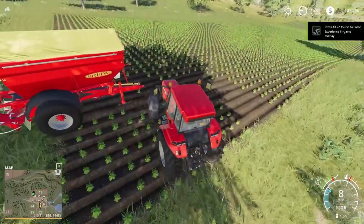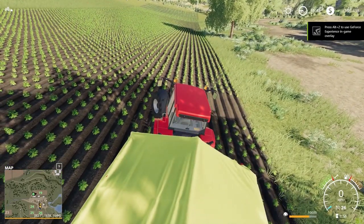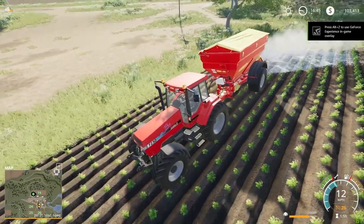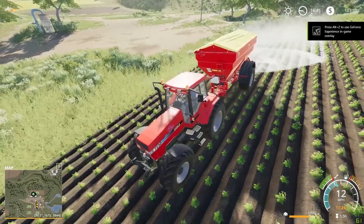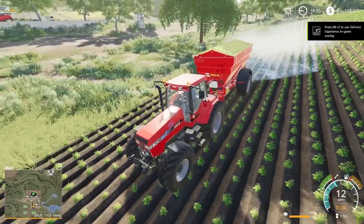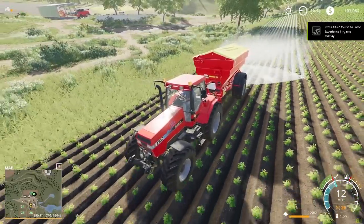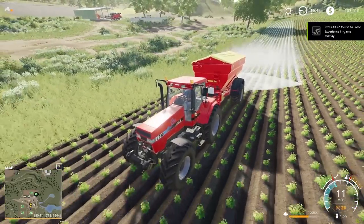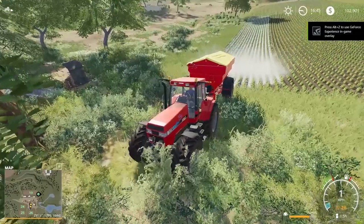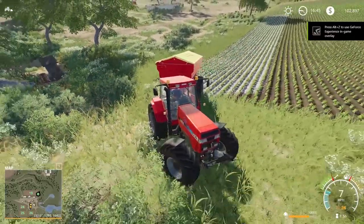Here it is sitting over on field 19. So now we're going to spread our lime. These potatoes that we have here, they are actually ready to be harvested, but we're just going to spread our lime on top of them and then we're going to plant our seeds directly on top of these potatoes. Because potatoes require special harvesting equipment and we do not have it, and it's rather expensive. So we are not going to be able to harvest these potatoes. Our lime spreader has a width of 12 meters, so it's actually spreading a decent amount. It's not going to take too many passes to do this field.